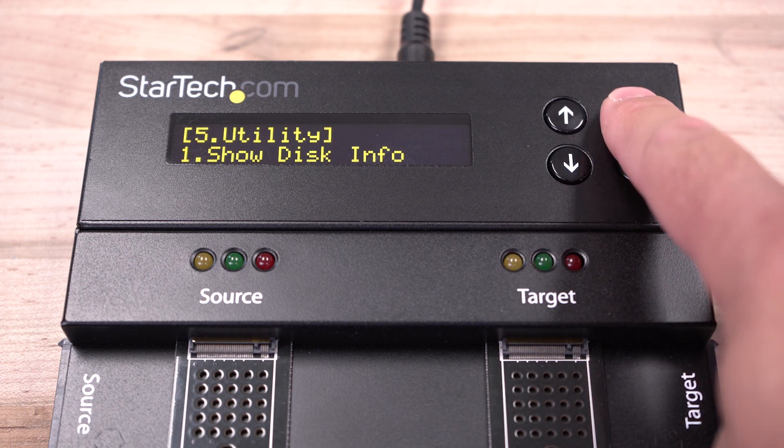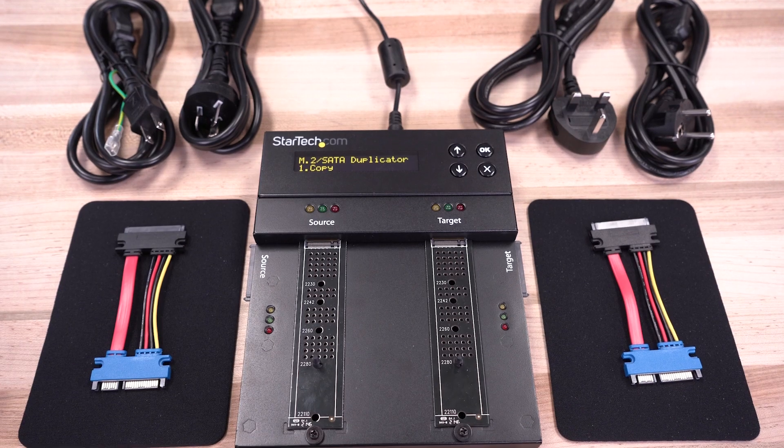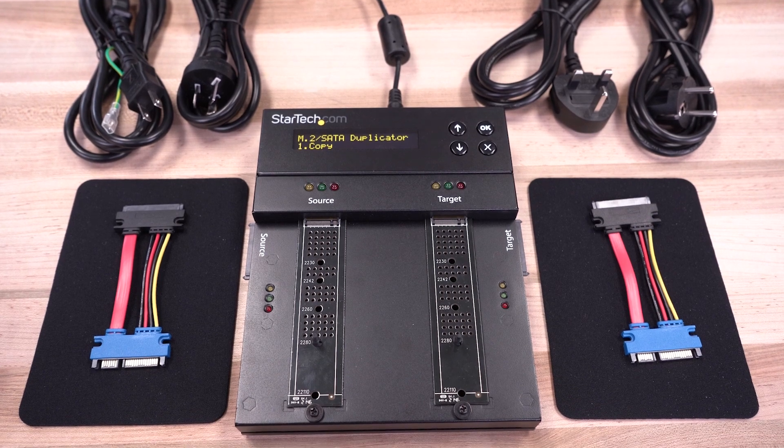Designed and built for IT professionals, our hard drive eraser docks are backed by a two-year warranty and include free lifetime technical support.